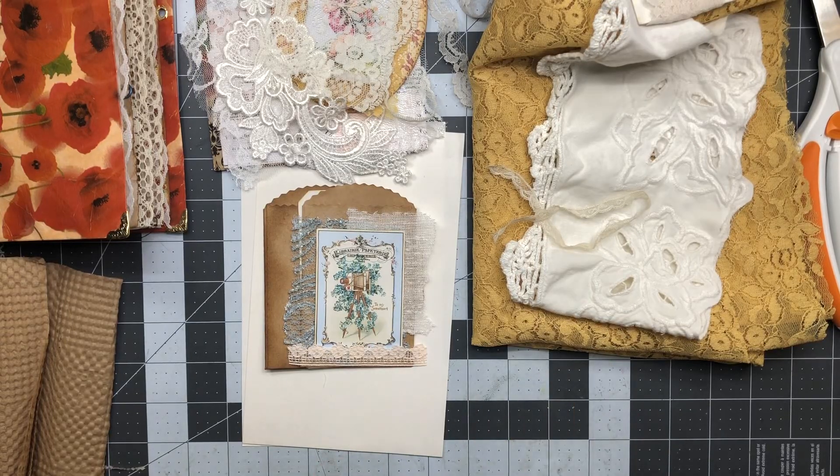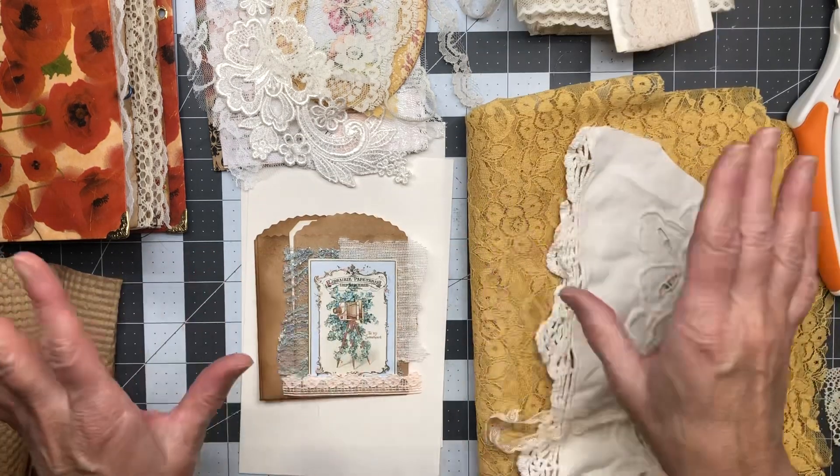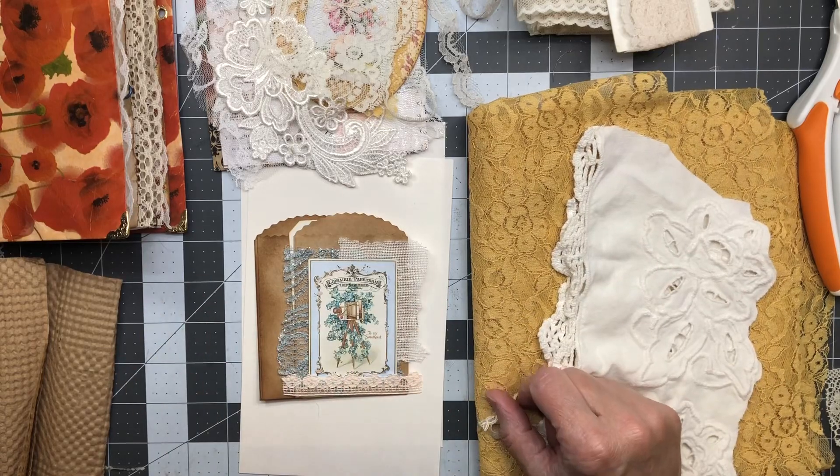Hi friends, welcome back to my crafty desk. Sandra here at Blossom and Inspire. I hope everyone is doing well, and I just want to say thank you for taking the time out of your day to spend it with me. We are still working on the family journal packs.